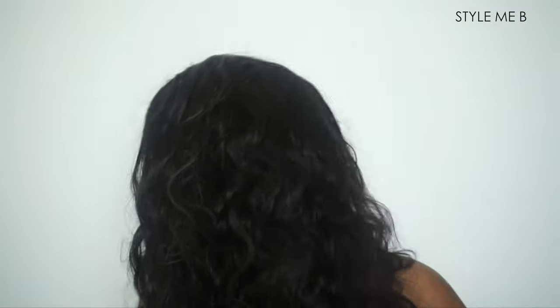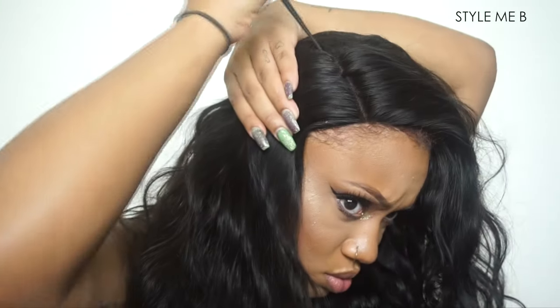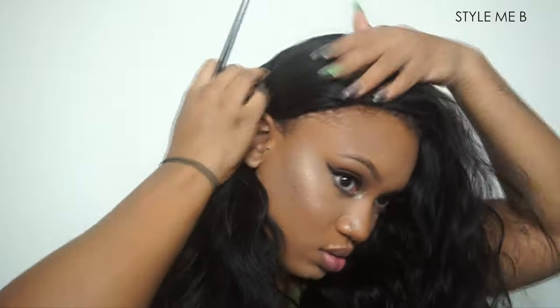My edges look like I don't have any, but they're just burgundy right now — my hair is dyed black but in this video it wasn't. So now I am parting the wig, just trying to get my part where I want it.